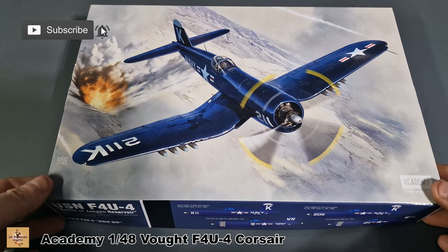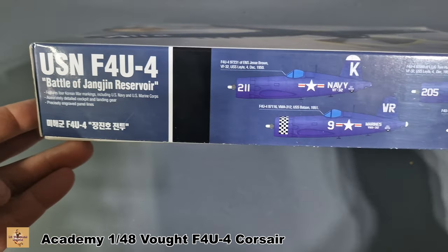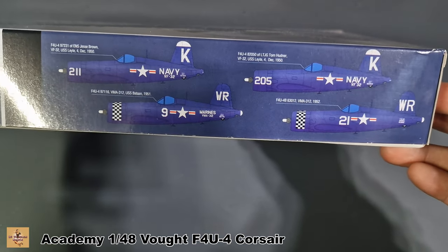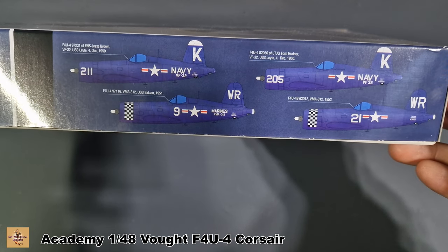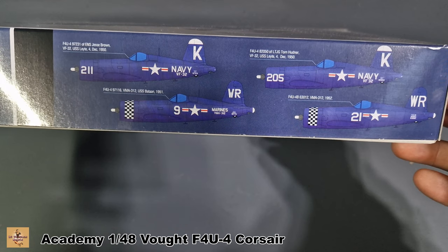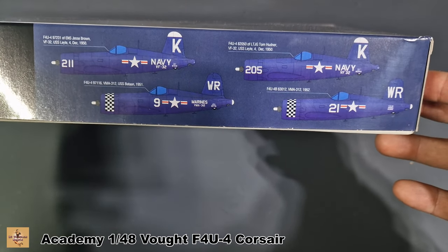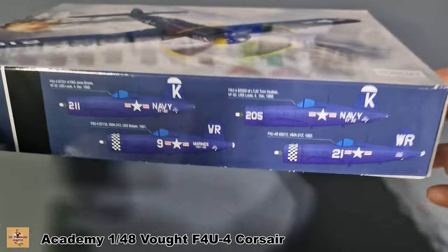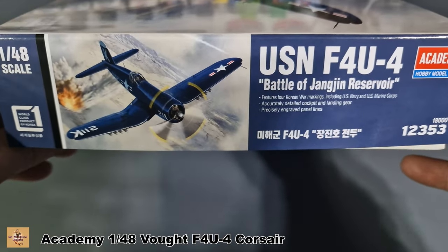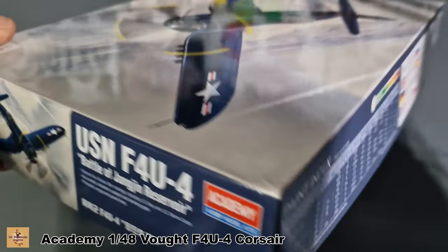This is a pretty standard size for a 1/48 scale aircraft, and it's a re-release. There are four schemes: the two top ones are Jesse Brown's and Thomas Hudner's aircraft from the movie, and the two bottom ones are from the Royal Marines. I have two of these kits — I want to build both Thomas and Brown's aircraft as a tribute to them.